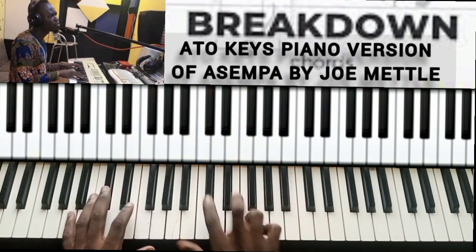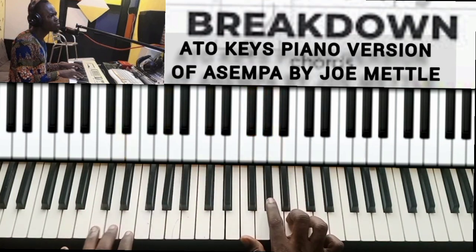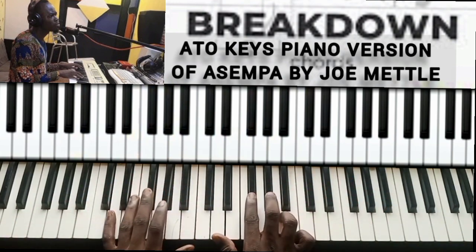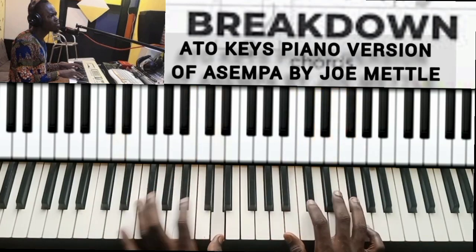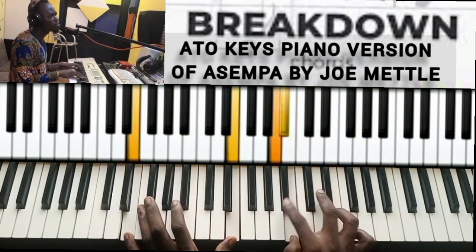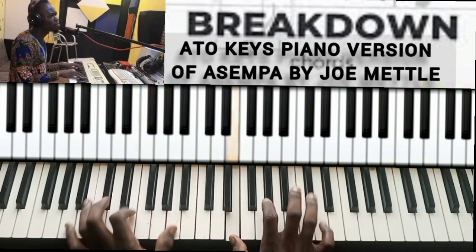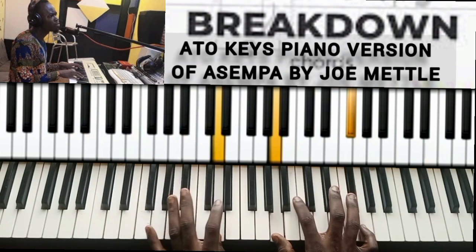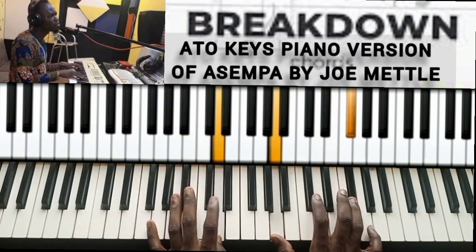But instead of doing C sharp major, he just used — C sharp is this — so he just brought it here. Then he did this. Okay, then six. But this time he didn't do this, he just did this, then he waited a little, then did this.